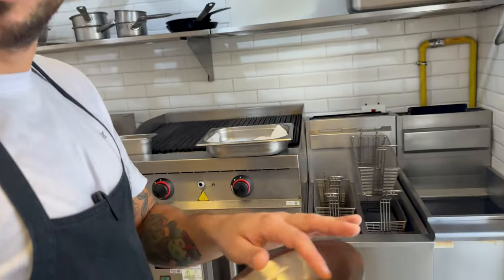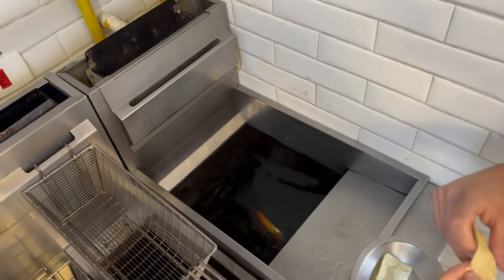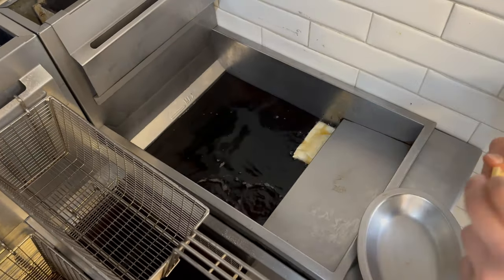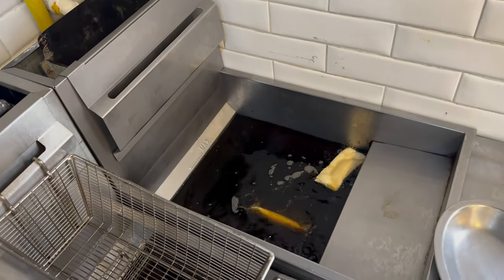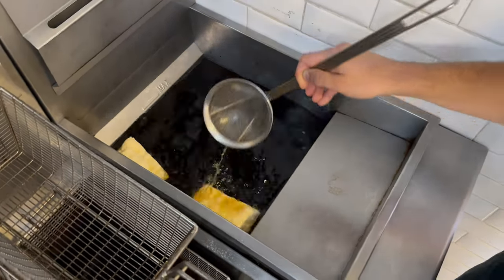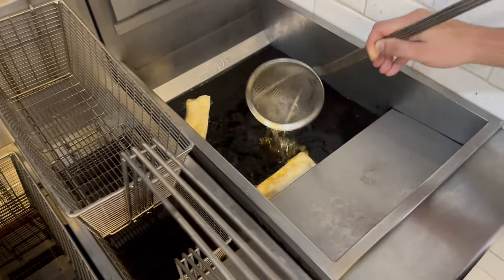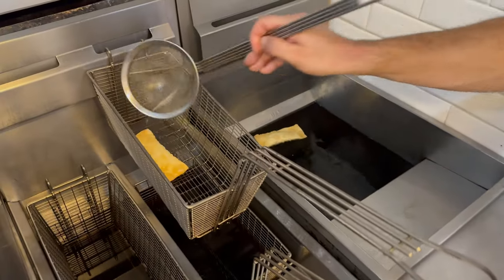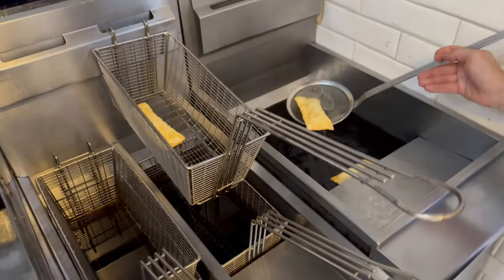Now that we have the three flavors made, it's time to deep fry. You can also use an air fryer — just put some oil on the dough and it works. But the deep fried experience is much better. Fry until golden brown. The oil here is around 170 degrees Celsius — that's the best temperature to make the dough golden brown and crispy. Take out the excess oil; it's nice to use white paper to dry it a little bit.